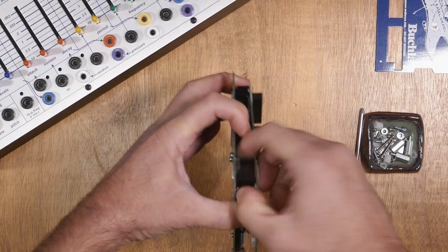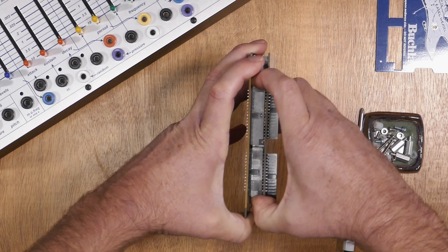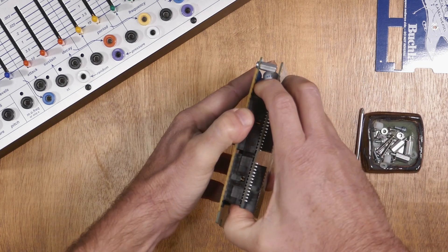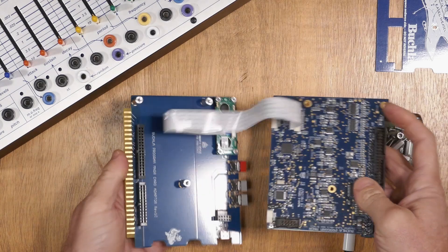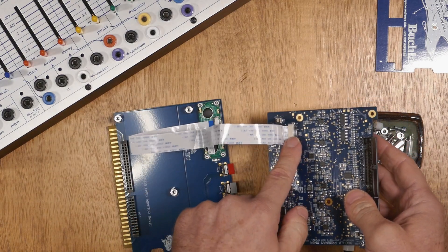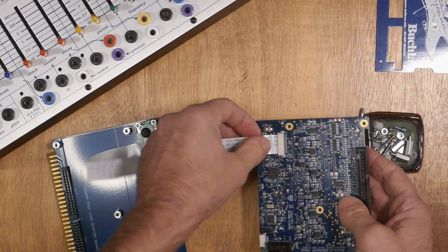Start at the small header and get a little movement going to loosen it. Now move to the larger headers and start to loosen and pry those apart. You'll need to be careful as there's a ribbon cable connecting these two halves. Now that these are separated, we want to remove the ribbon cable from the main board. Do not remove it from the screen, as small parts are more easily lost from that side.